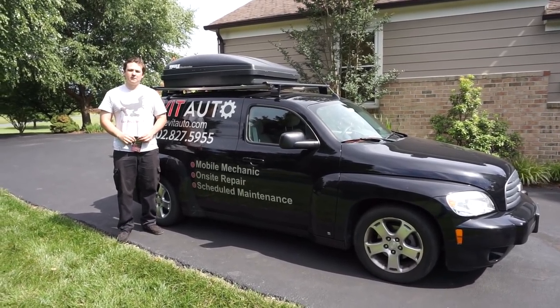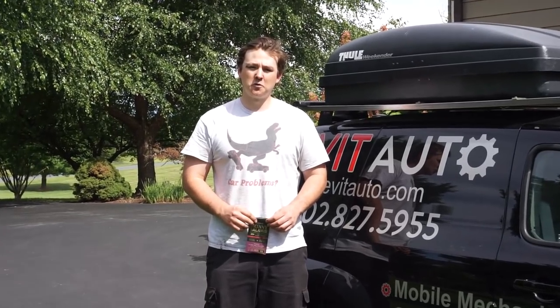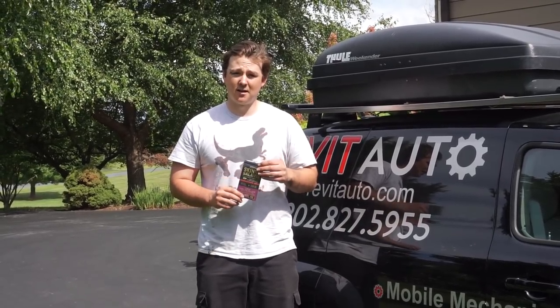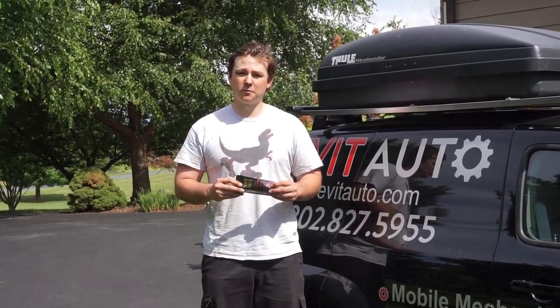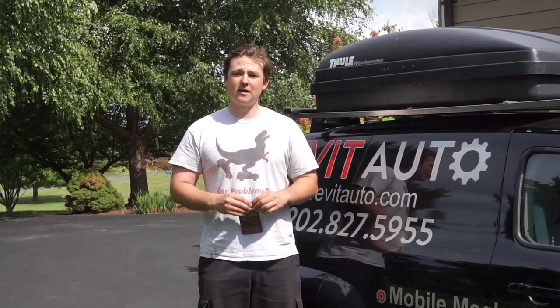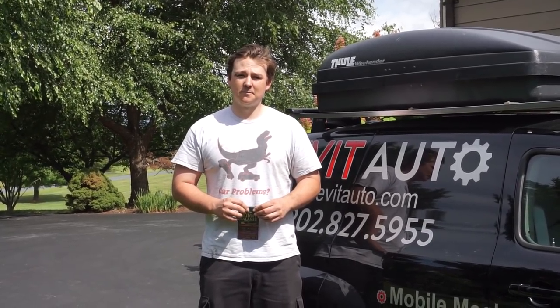Thank you for watching our repair video. I want to take a moment to highlight a really wonderful local small business, Meat Crafters. They make a bunch of really great products in the meat world, but our personal favorite is the skinny salami. We'll post a link in this video for you to check out more about them. I want to express how important it is to shop local — every single time you support a local business, that money stays inside our community, and that is something that is incredibly important to the Revit Auto team.